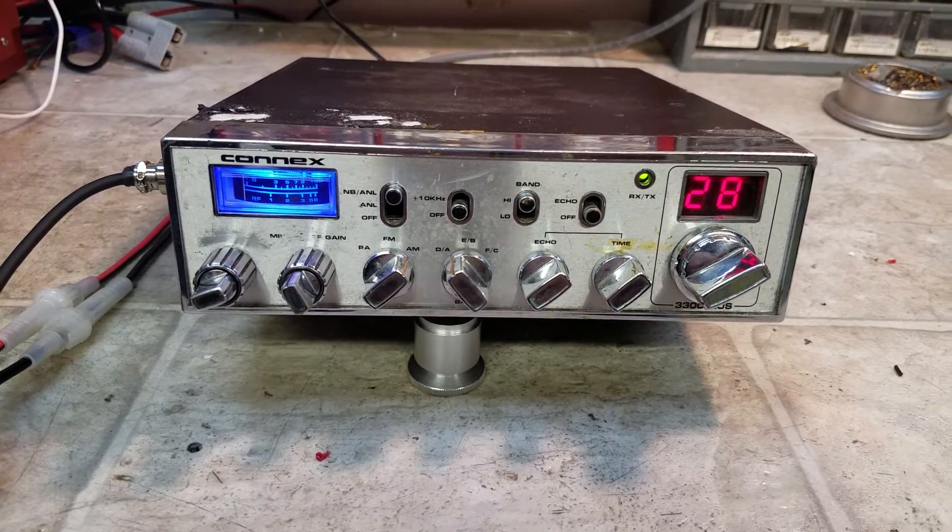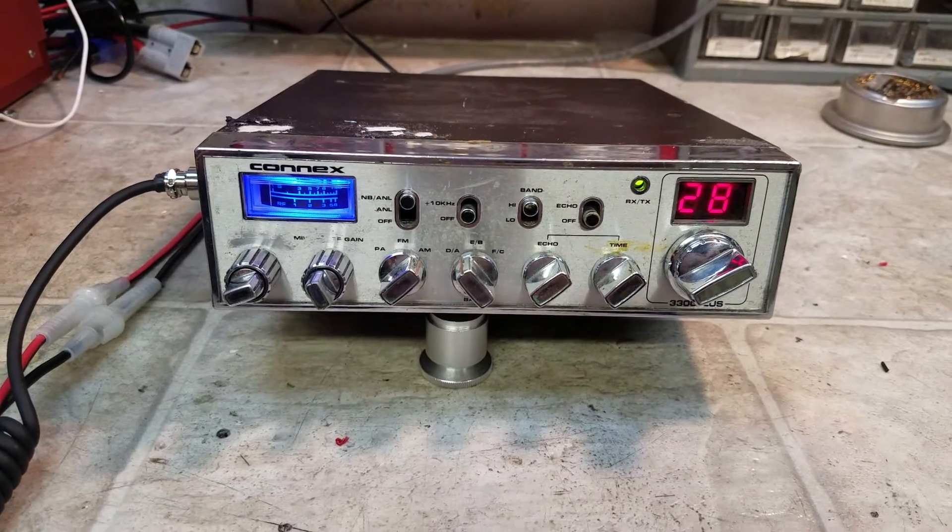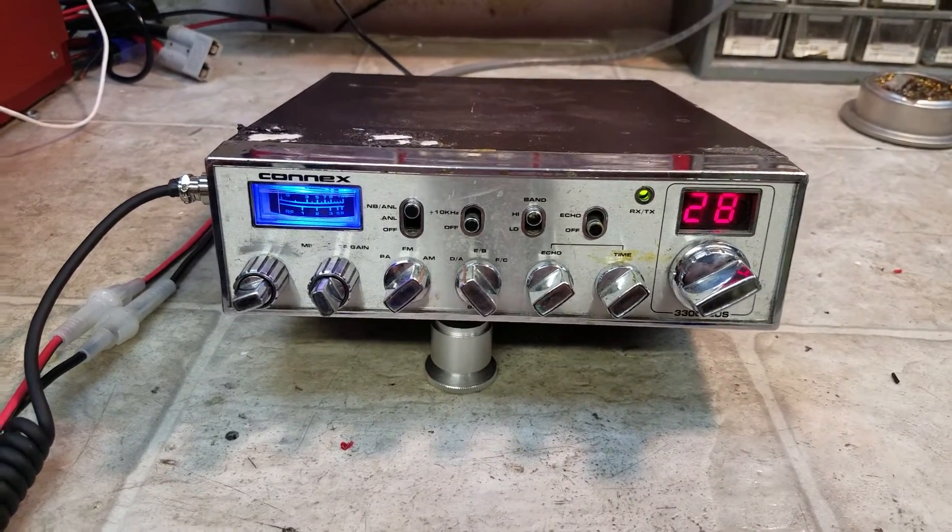Danny's unit utilizes a couple of 1969 finals. We got our set up, got our lined and ready to go. I'm going to show you what we got here.